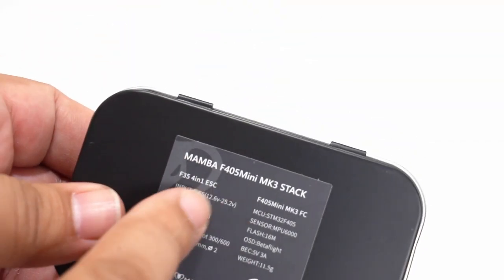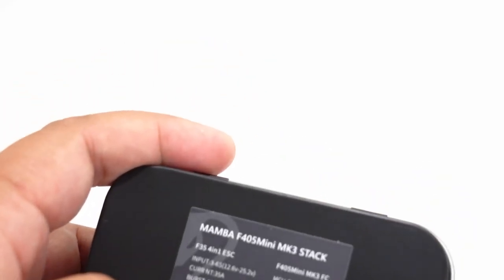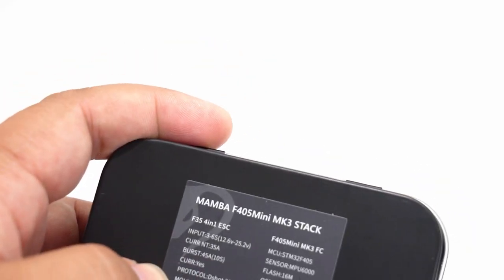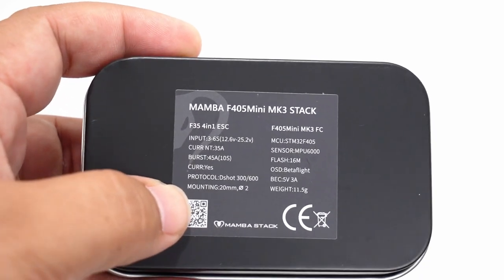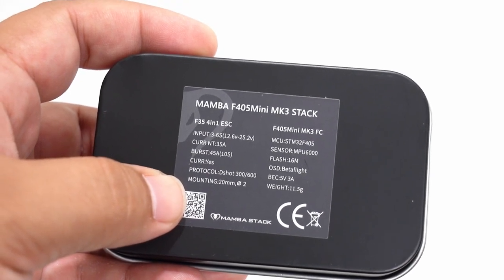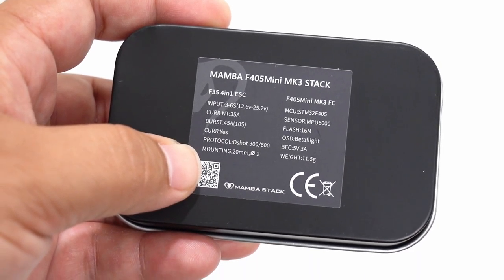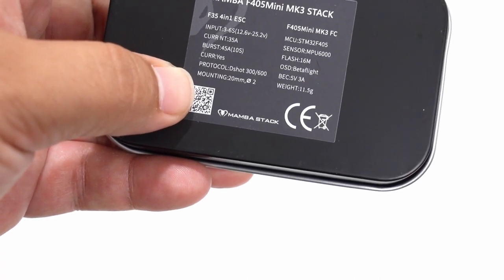This is the MK3 version, 35 amp. It takes from 3 all the way up to 6S and has a 45 amp burst. The tried and true MPU 6000 gyro is on there and has a nice 3.5 amp BEC.